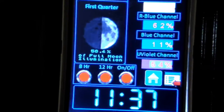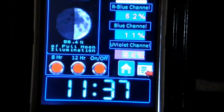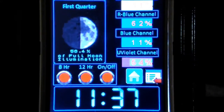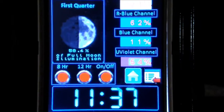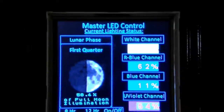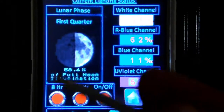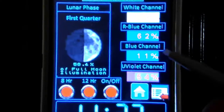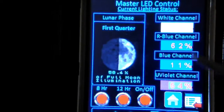I'm in no real hurry to get it all done because it's doing pretty much what I want it to do right now, so everything else I add is just kind of gravy. What I've added at this point is something for my LED control — this is the master LED control status screen. It tells me where my moon lighting is at, my maximum values and percentages of each of my color channels.